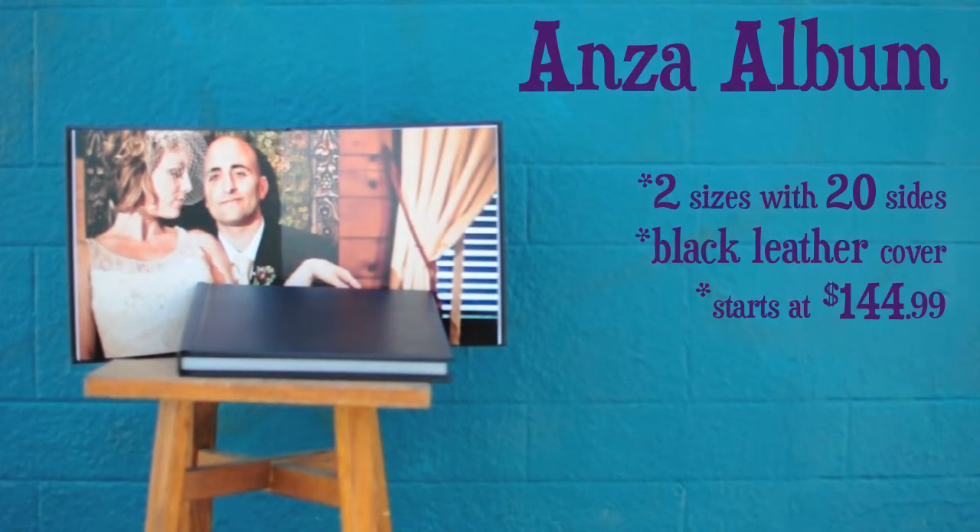The Anza album is perfect for the economical bride or family portrait book. Because it has only 20 sides and a fixed cover, we're able to save money on production without sacrificing any quality. Available in 8x8 and 10x10, the Anza offers a beautiful black leather cover.